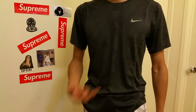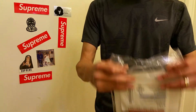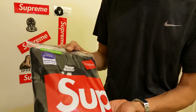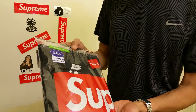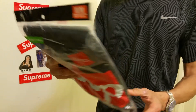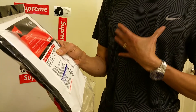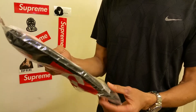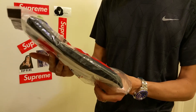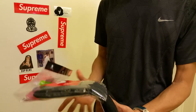So let's get started. As you can see I'm wearing my Nikes right now. This is the Supreme Hanes tagless t-shirt in block color, size medium. Size medium fits from chest size 38 to 40 inch, and this is 100% cotton, so I believe it will shrink if you give it a couple washes.